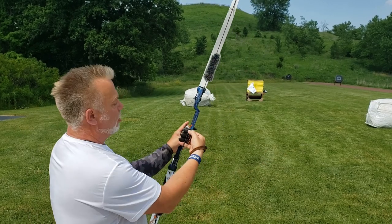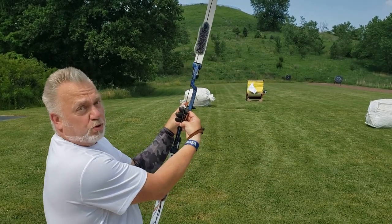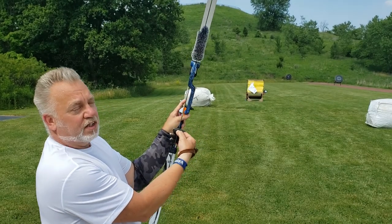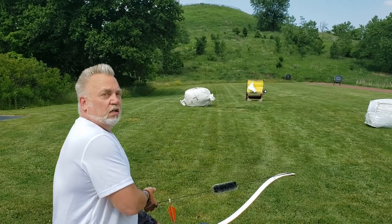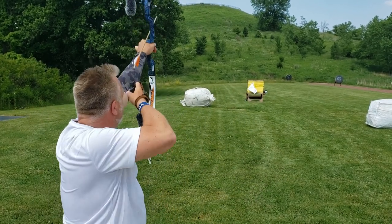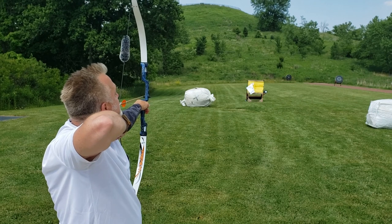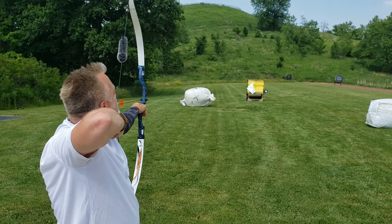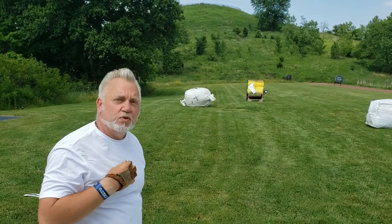Step one: choose the gap — one, two, three fingers. Put my thumb down there and slide until the top of my first finger is right where my thumbnail is. Step two: draw back under my chin. Step three: look down the left side of the string. Step four: put the tip of the arrow right on the target. Step five: small motion release. We're getting some really consistent values — within about a teacup at 20 meters. Now let's change it up and use the 30 pound bow.